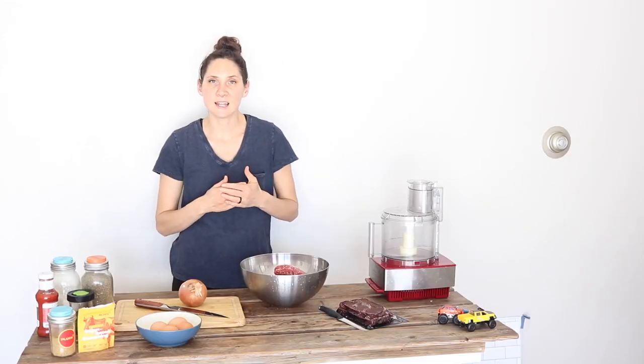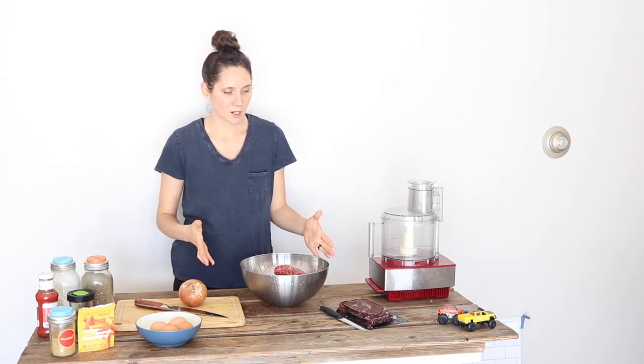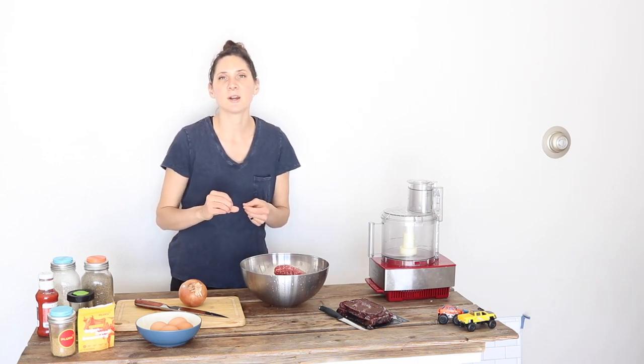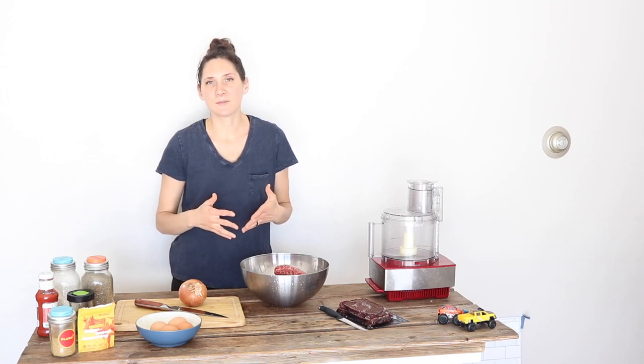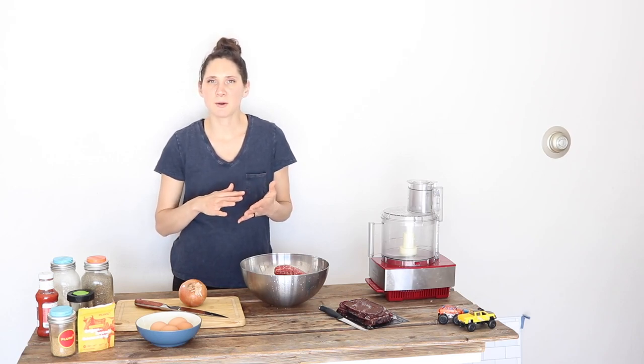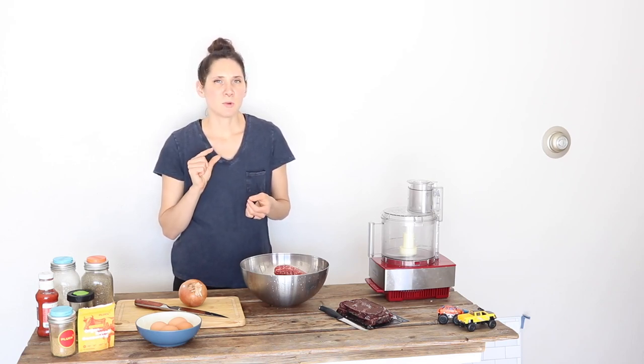Stay tuned later in the video when I talk about a really fun way to incorporate organ meats into foods that I just recently discovered that kids love. The second tip is grinding up the organ meats and then mixing them into ground beef. This is a great way to hide organ meats like liver into a meal you're making and nobody will even know they're eating liver. Depending on how sensitive your family is to the taste, start off with a smaller amount and work up as people get more used to it.